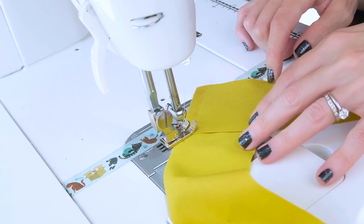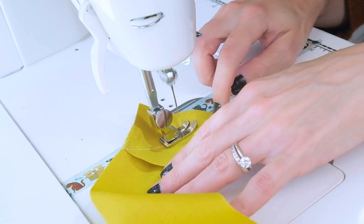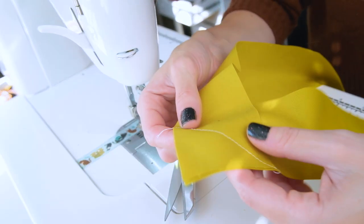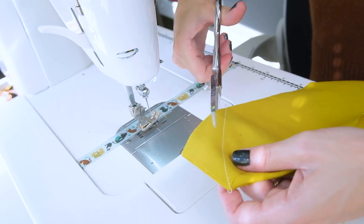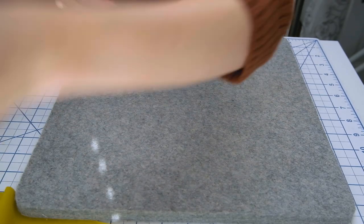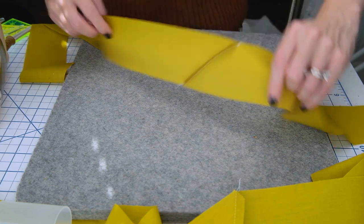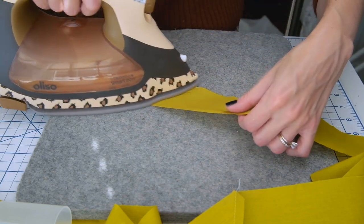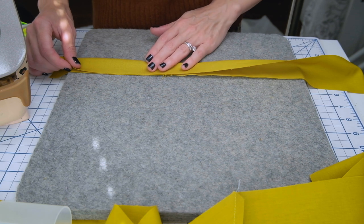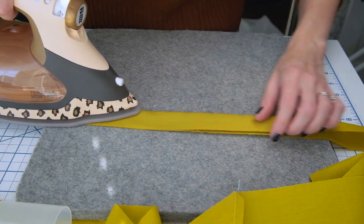I've been doing this for a while so I can kind of eyeball it, but if you need to draw that diagonal line, by all means go for it. When you're done sewing your strips together, take some scissors or your rotary cutter and cut off the excess fabric, leaving about a quarter of an inch seam allowance away from your stitching. Now that we have our strips sewn together, we are going to press our seams to one side and also fold and press our binding in half.